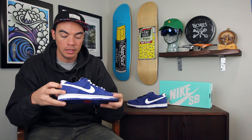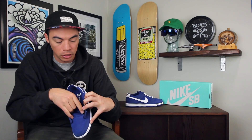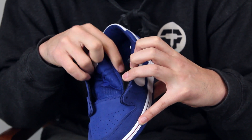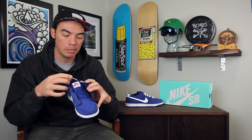Another key feature of the IW is on the inside — you do have an internal fit system that's a little bit bigger. Your normal Dunks will have just a smaller elastic band right there; this one, as you can see, has that longer internal fit, kind of similar to the Grant Taylor Blazer.